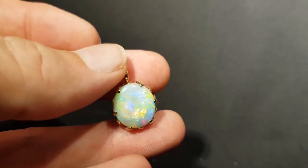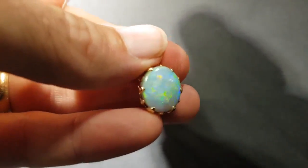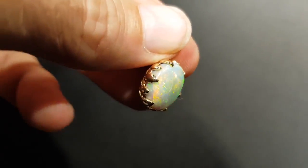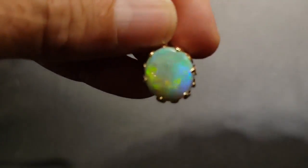Here we have a classic semi-black opal. Great size, excellent thickness. Got all the colors — all the colors that you want to see. Look how thick it is. Oranges, yellow, greens, reds.